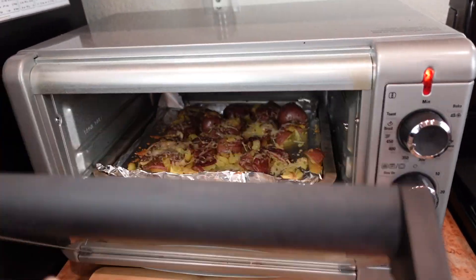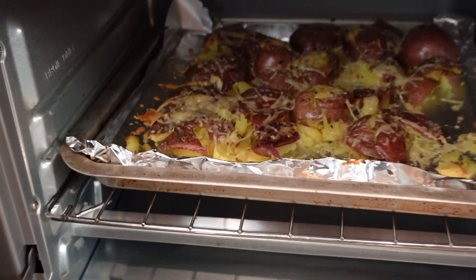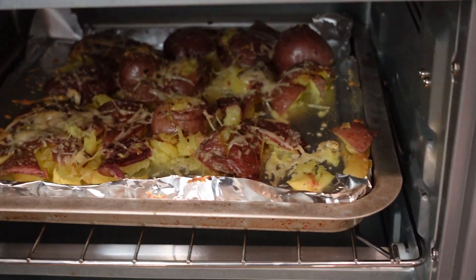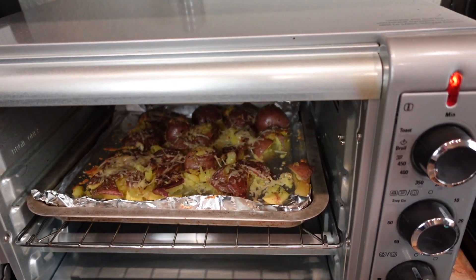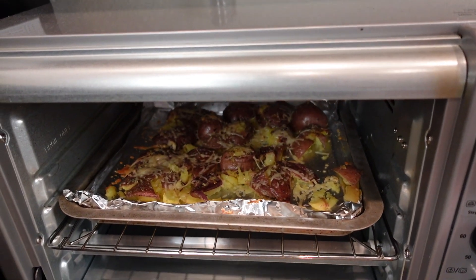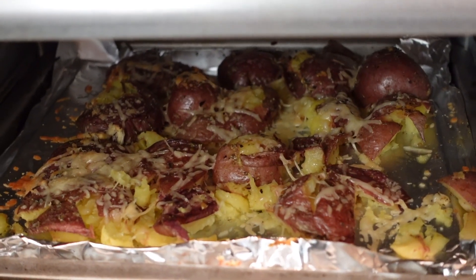We are about five minutes in and you can kind of see how it's getting crunchy — ooey gooey, we love that. It smells amazing! And that cheese — I'm glad I remembered that I had it.